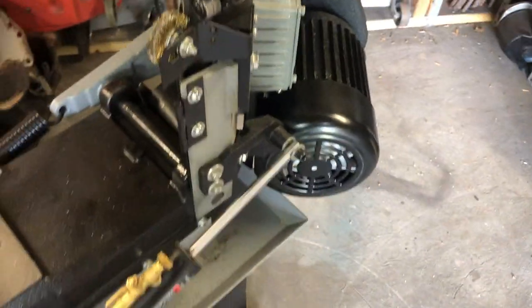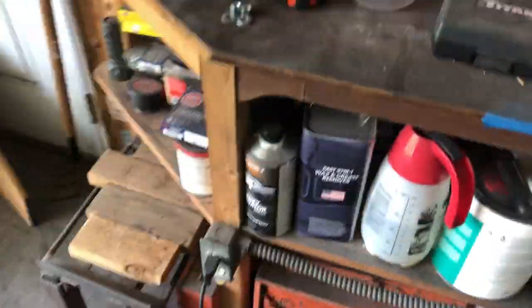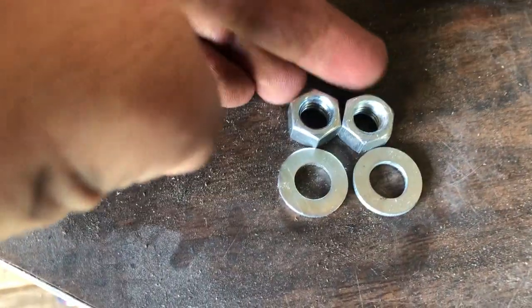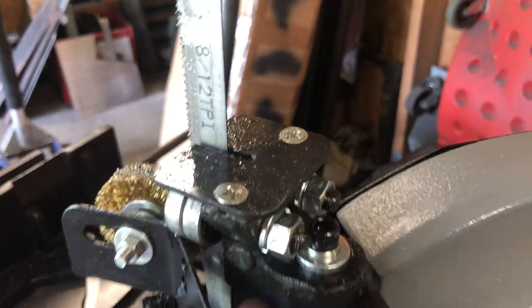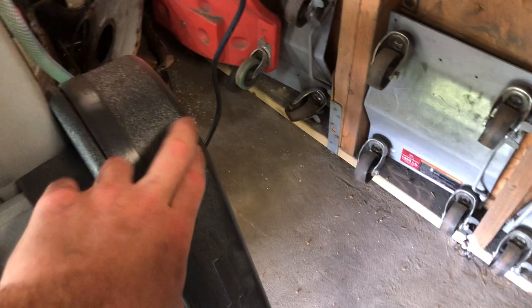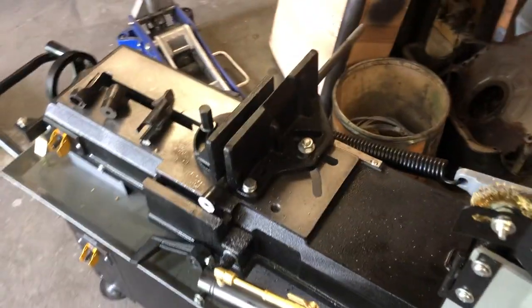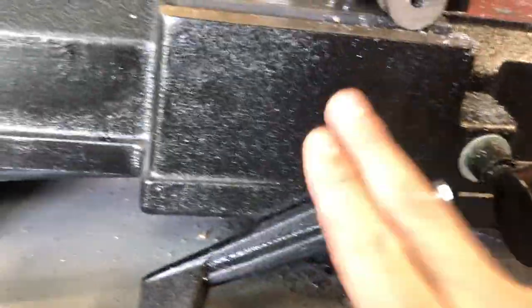Also, I got two nuts and two washers left over in my parts kit and I don't know where they go. If anyone has these left over in their kit too, or figures out where they went, let me know — the washer is about the same size as some of the hardware on the saw.